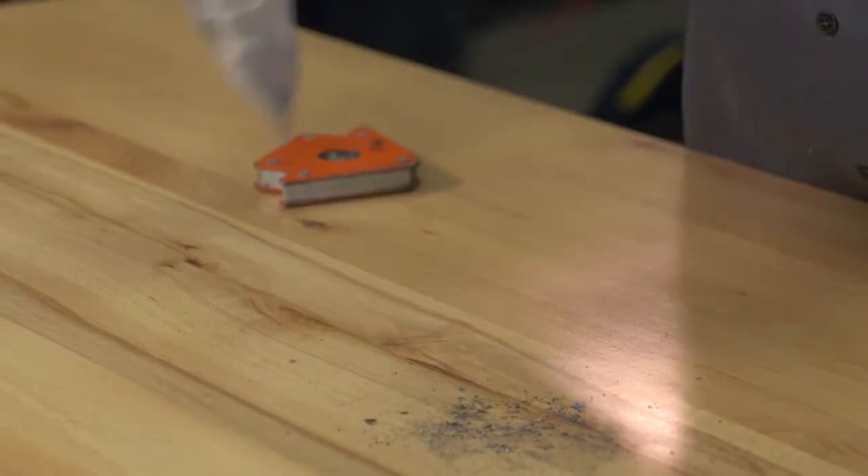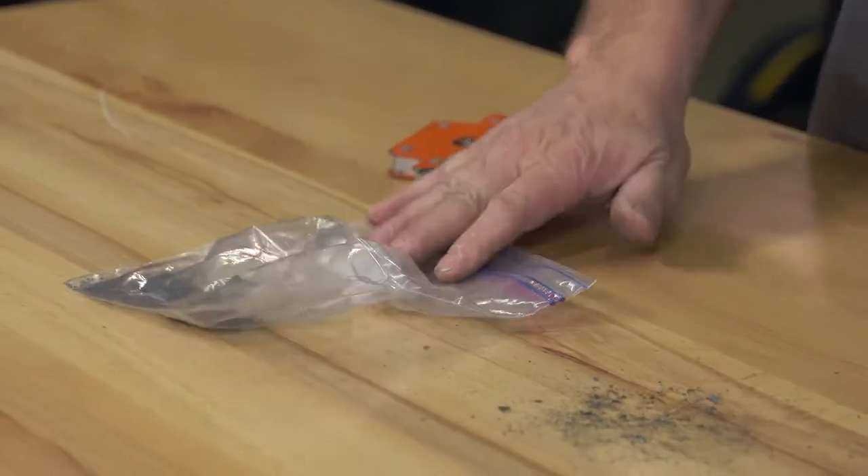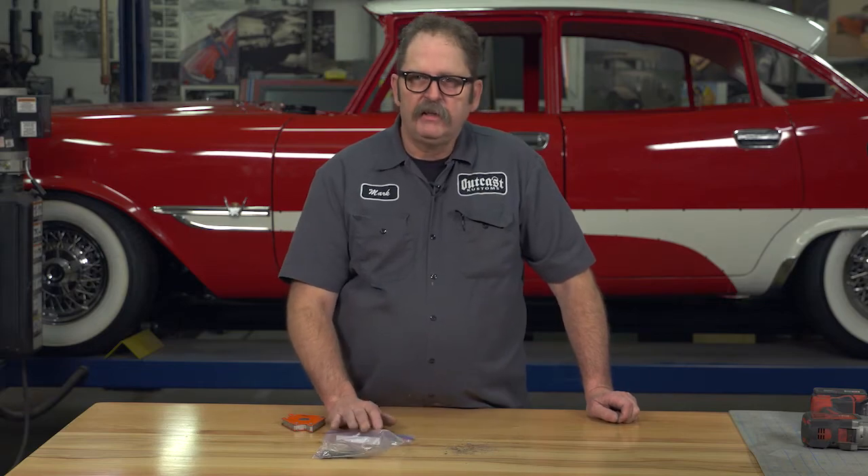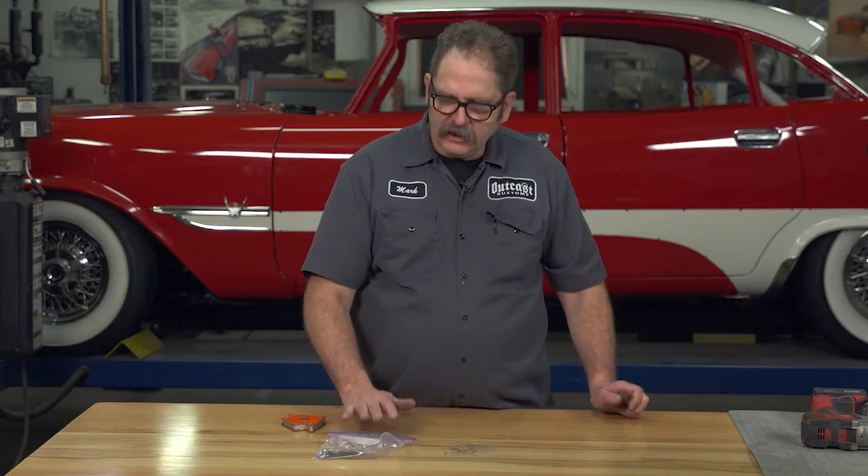You can now throw that in the trash, or just keep using that same bag to collect more. It's a handy tip and it saves you a lot of hassle when cleaning up metal shavings.